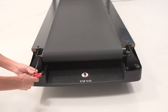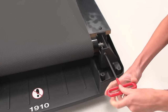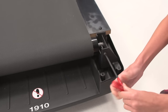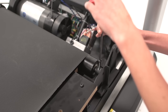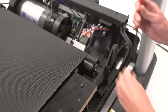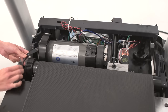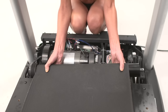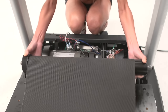Remove the idler roller bolts. Count the number of turns needed to remove each bolt and keep it for reference when reassembling the treadmill. Remove the drive roller bolts and washers, and slip the drive belt from the drive motor pulley. Push the drive roller forward until it clears the C-bracket in the frame and remove the drive roller.